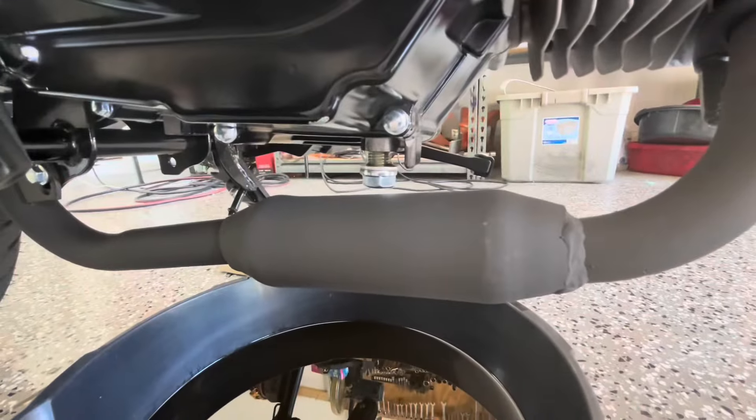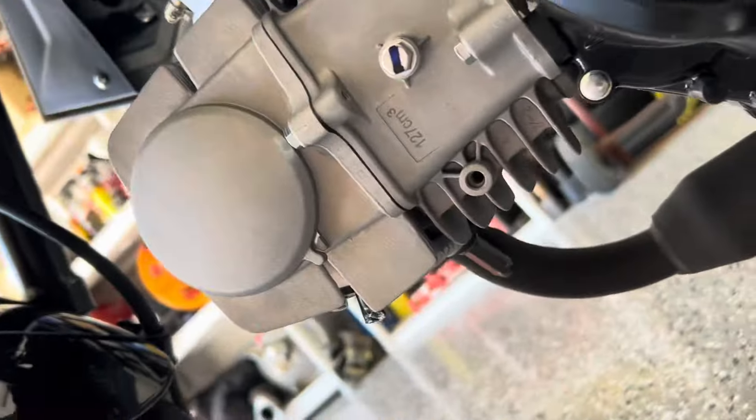Take the foil off and it's clean as a whistle. Those two little dots right there were from my wrench, not the oil.